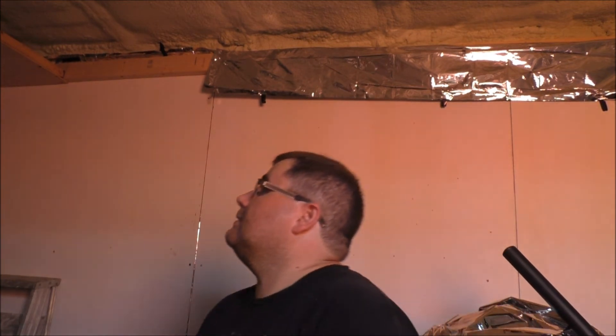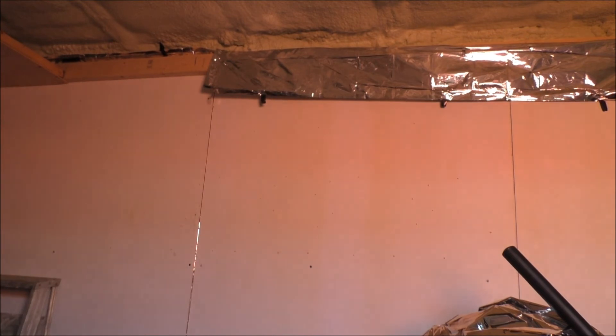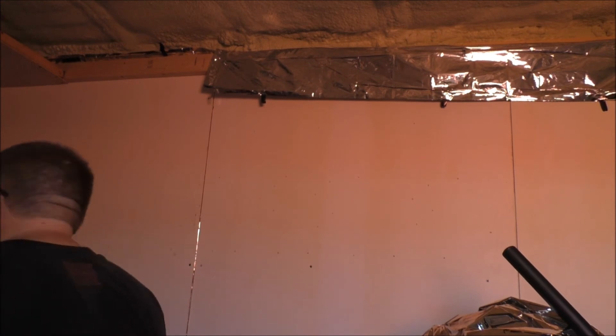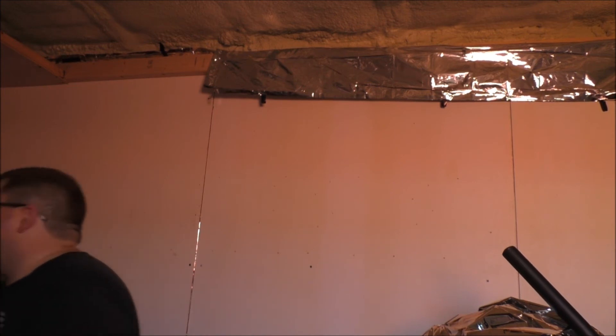I think it's going to look damn good. All I need to pick up are some one-inch drywall screws — I need a whole lot of that stuff to keep going here. Anyway, that's it for now, guys. We'll see you on the next video. I'm going to shut the fan off while you guys can see it.